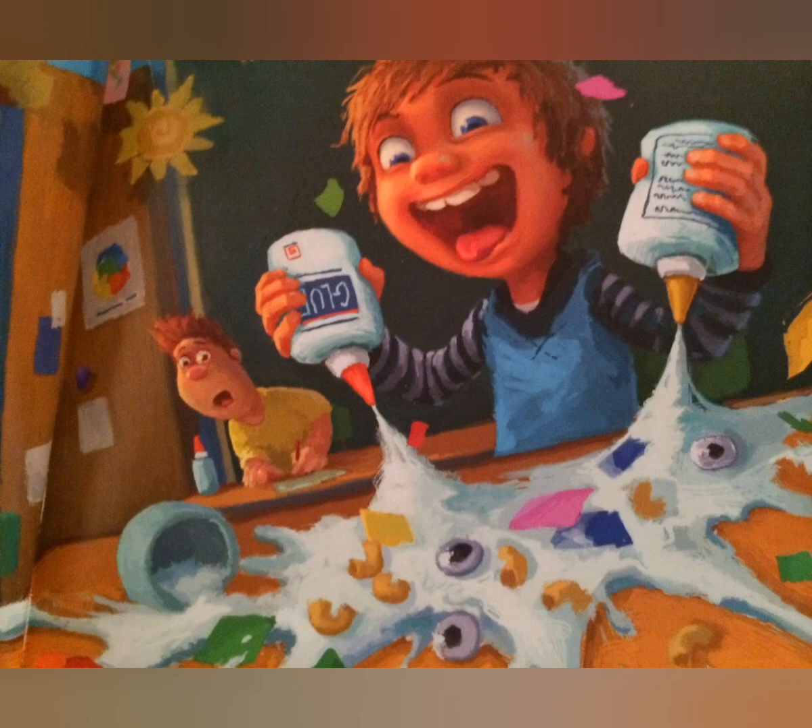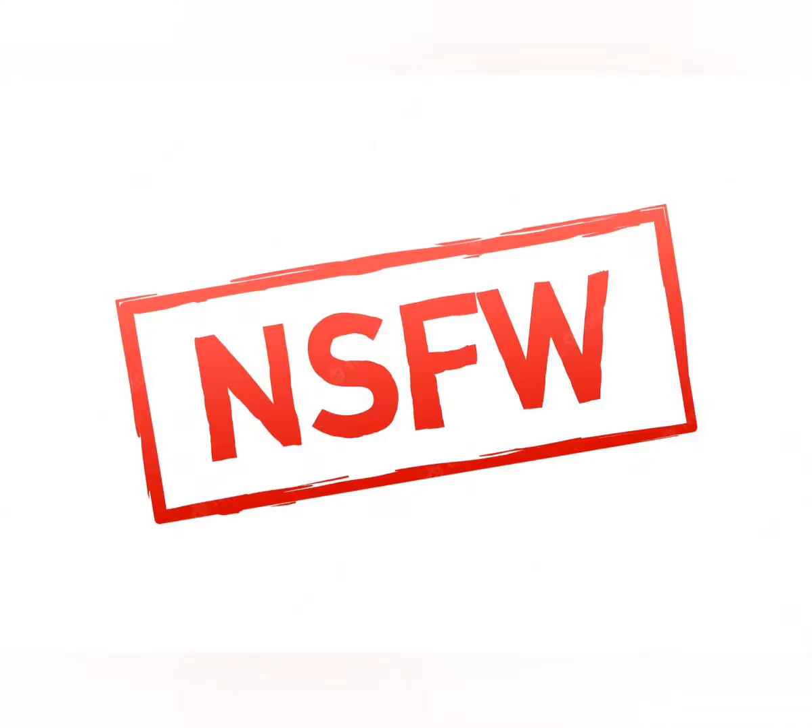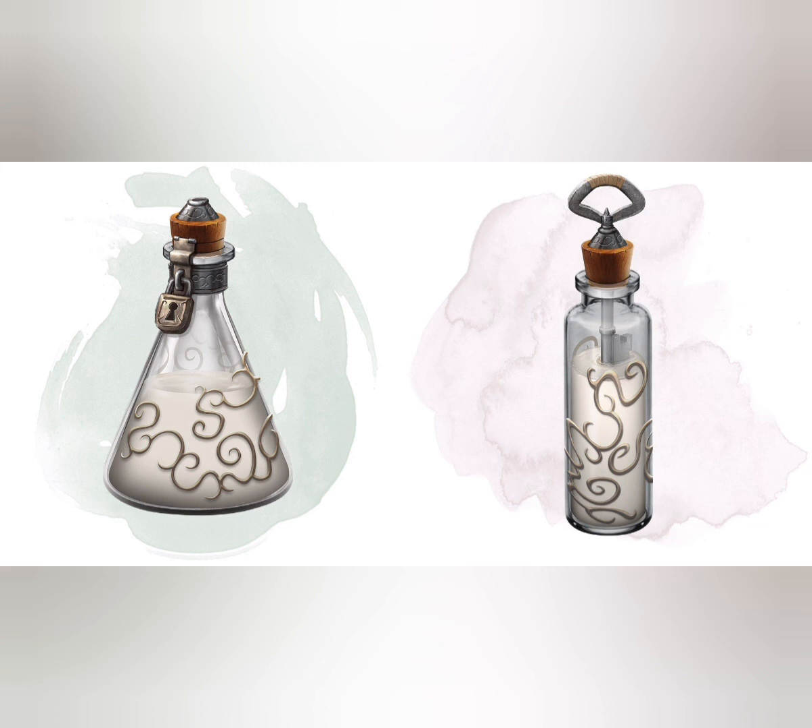There are definitely multiple uses for this item, including ones that are probably quite NSFW, but I will leave that to your imagination. You are now aware of the magic items the Sovereign Glue and the Universal Solvent. I don't see anyone doing so, but try to use these items wisely.